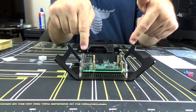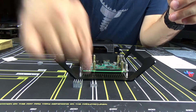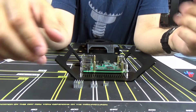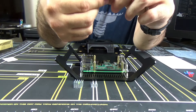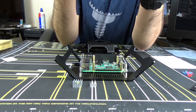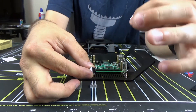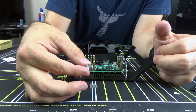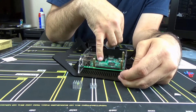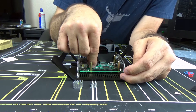Now that we have all of these put together, before we go ahead and put on the top, what you want to do is you want to find all of your heat sinks. You want to make sure that you have a large, a medium, and a small one. There's really no order that you have to install these. I'm just going to take the smallest one, you're going to peel off the back — this might require nails. Just going to put that off to the side, and then you want to make sure that you line this up correctly on top of the chipset. The smallest one goes on this little piece back here. Just push down on it a little bit to make sure it sticks.